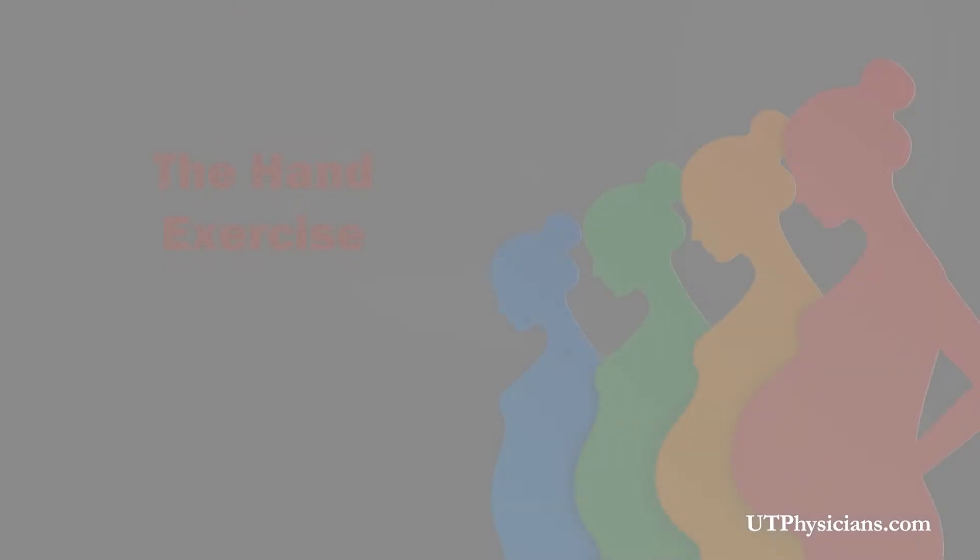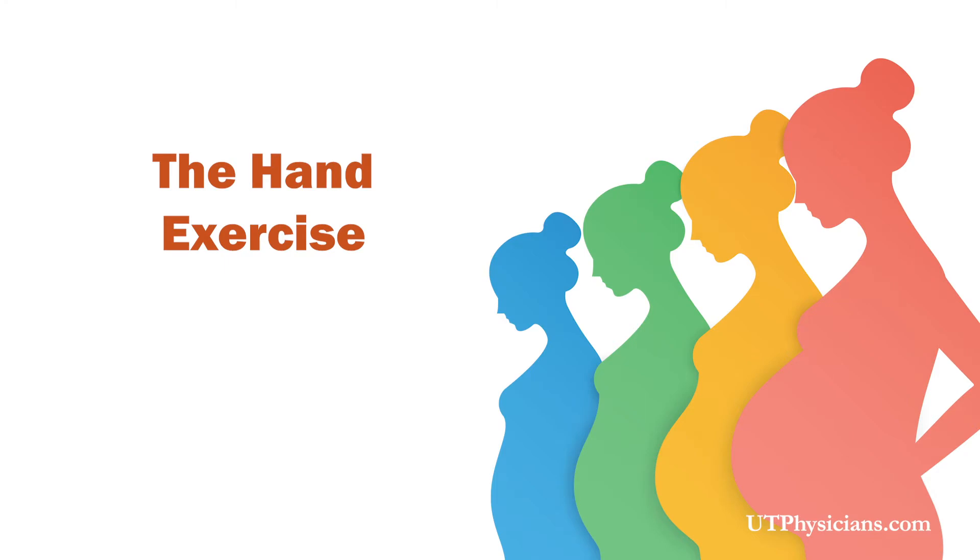Let's go over two physical activity exercises that you can practice while at home. The first exercise is a hand exercise. You will use a chair or the sofa — sit on the edge of the sofa with your feet planted to the floor. Make sure your back is straight and also make sure you're breathing. With this exercise, you're going to take both of your hands and place them towards the front of you with the fist closed, and we're going to open and close our hands slowly, then gradually speed up.